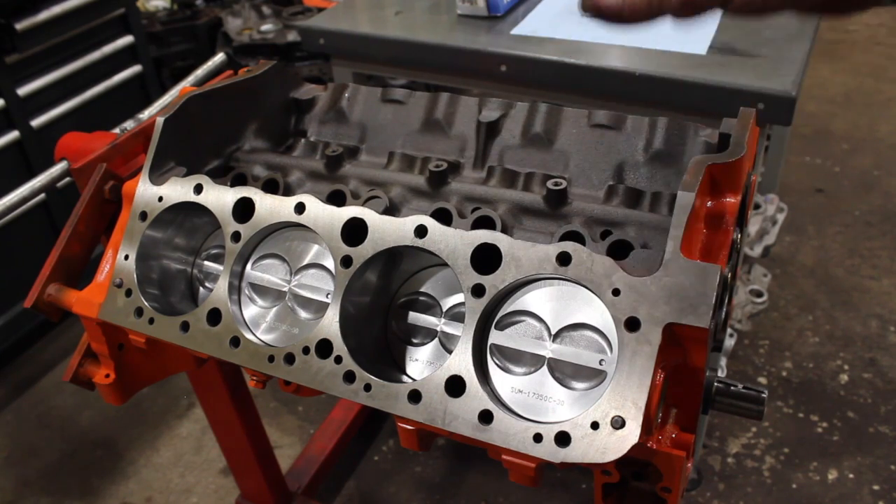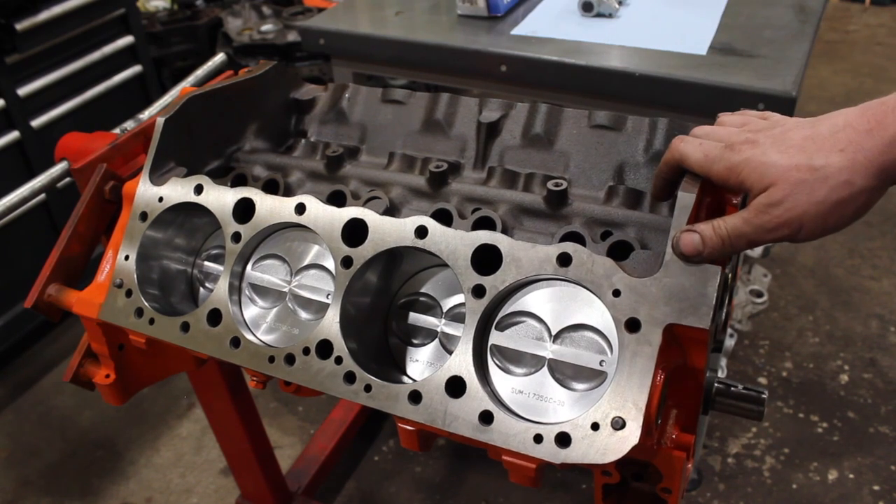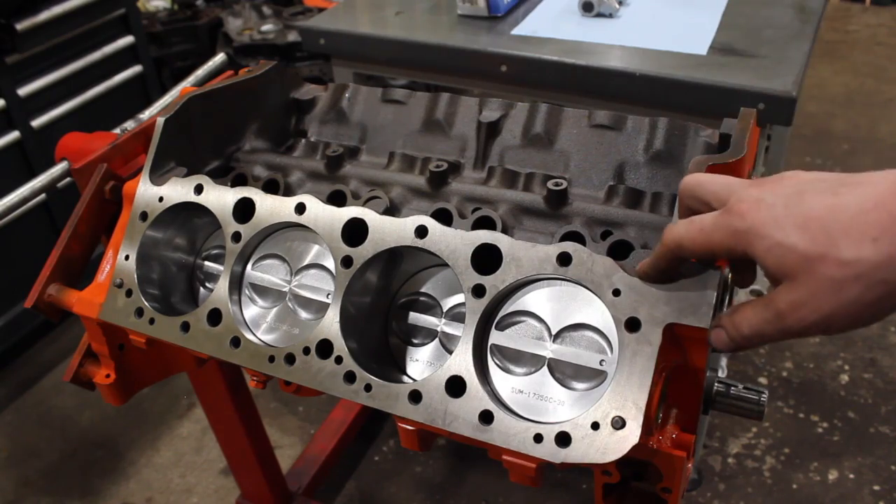Overall it's just a really nice solid bottom end for your street strip engine, and I think it's going to be suited well to a lot of guys building similar combinations. We will be dyno-ing this when we're done. Let's take a look at what heads and cam you guys picked.